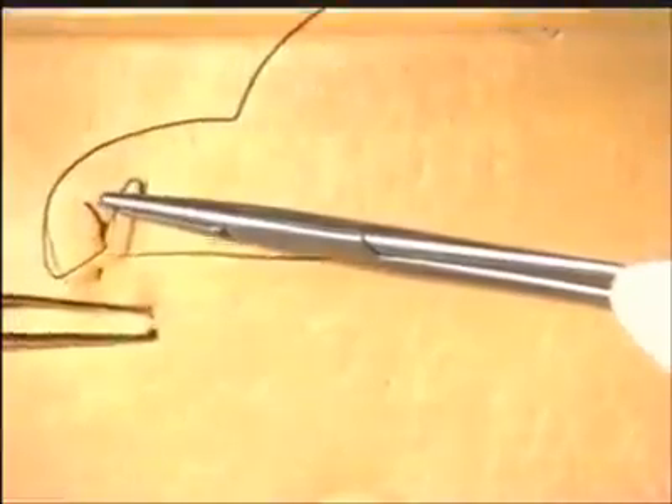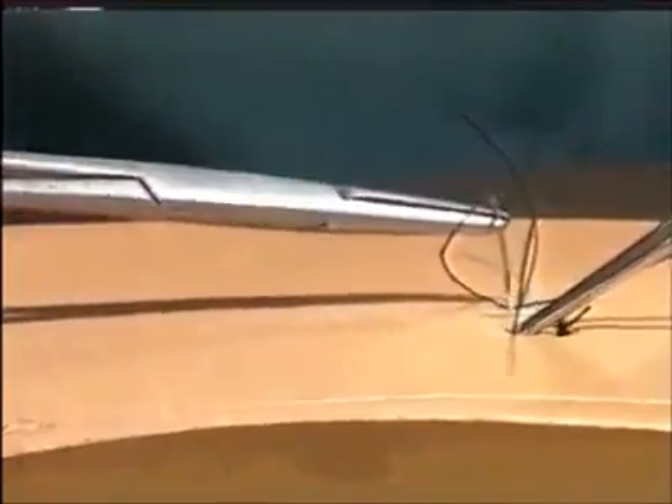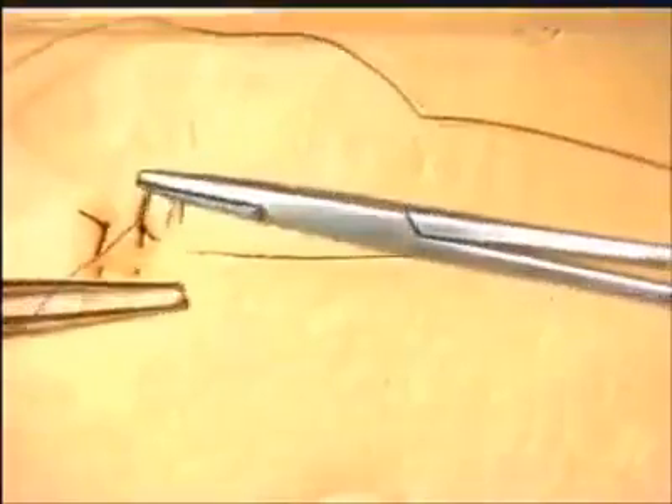A second vertical mattress suture is inserted. The suture is placed, the needle then reversed in the needle holder, and then, going back, taking just a few millimeters of skin edges. The knot is then tied, and the suture material cut. Let's insert just one more vertical mattress suture: in at right angles, reverse the needle, and then going back, just taking the wound edges as seen.